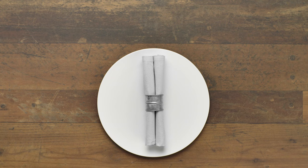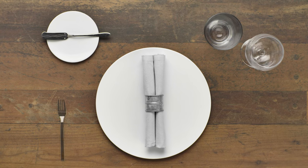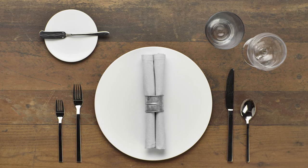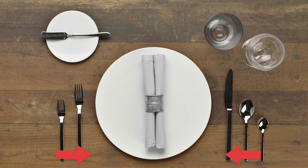A casual table setting features a serving plate, and a bread plate and water glass which are placed to the top right of the serving plate. A salad fork and dinner fork sit to the left of the plate, and a dinner knife, soup spoon, and teaspoon sit on the right. Guests start with the utensils farthest away from the plate and work their way in.